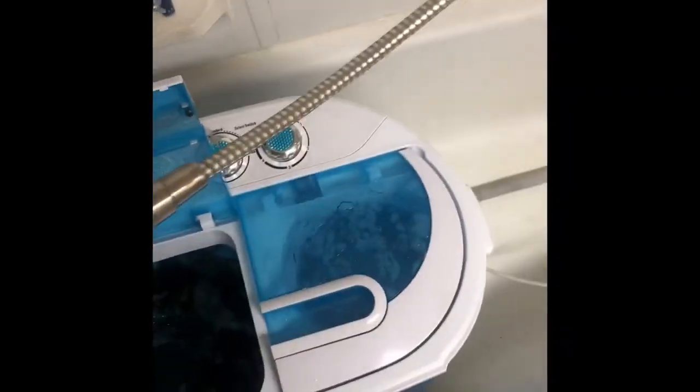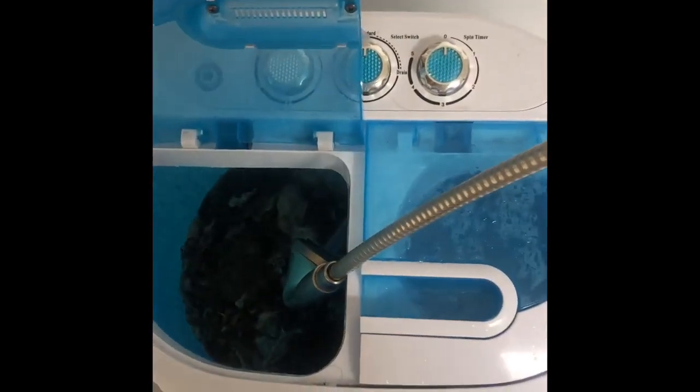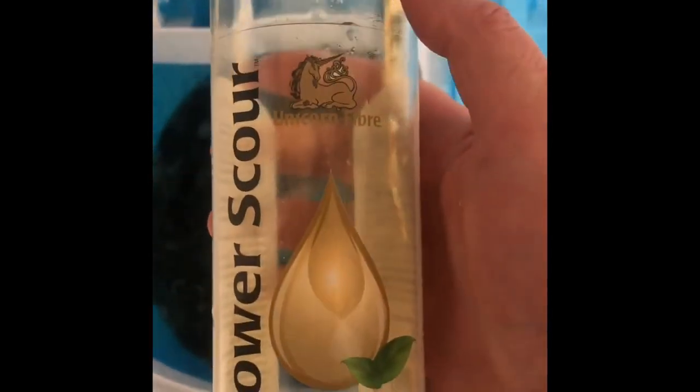That was the first wash and I usually do two soaps because it's really dirty. I usually let it set for about an hour. This is what I use — Unicorn Power Scour. It is like the best and it makes a wonderful smell. I'm just doing the second wash; I put only one tablespoon in and it's absolutely the most amazing thing ever.